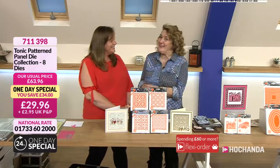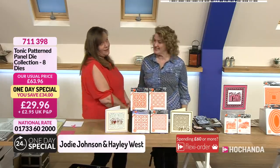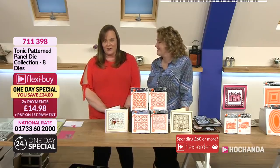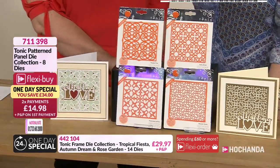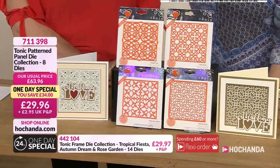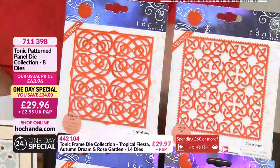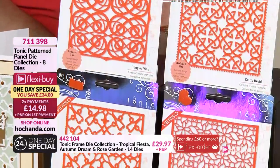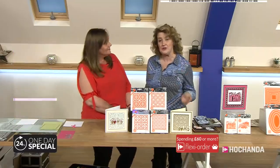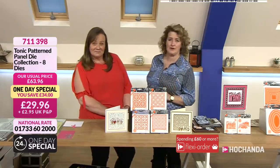Hello there, good evening and welcome - it's 6 o'clock in the evening, so it can only mean one thing. We have got some amazing prices. This one-day special - look at the price! You are saving £34, way more than you are spending. You'll normally be paying £63.96, but we have got a fabulous price here of £29.96. It's going to be a busy hour - in fact a busy 24 hours, because we've got loads of amazing deals. We've also got Verso, Rococo dies - there's loads of bargains to be had.